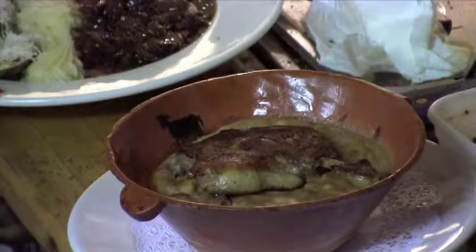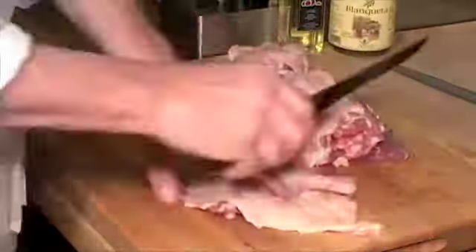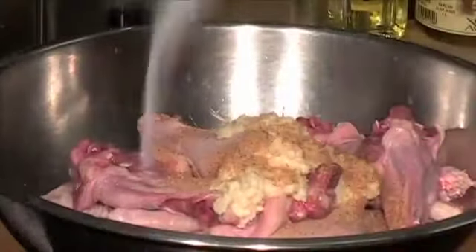Confit of duck. We bone our own ducks, then toss the pieces in garlic, Prague powder salt, salt, parsley, and thyme, and let that sit two to six days.